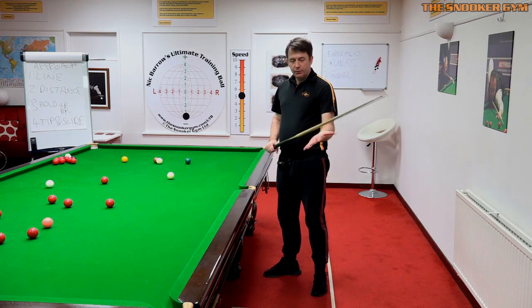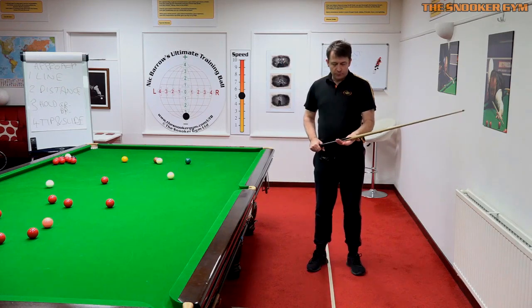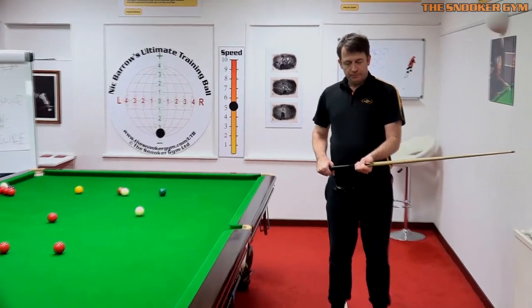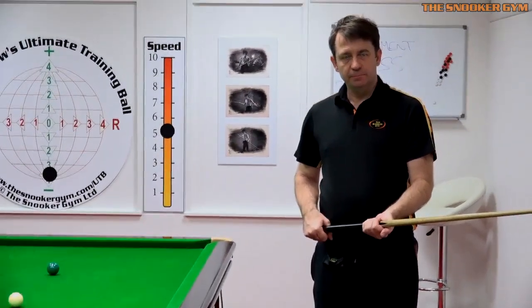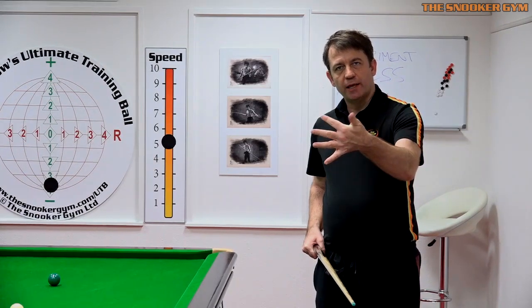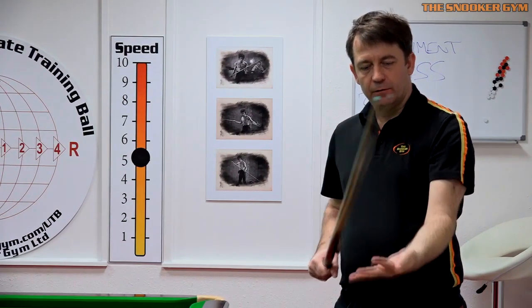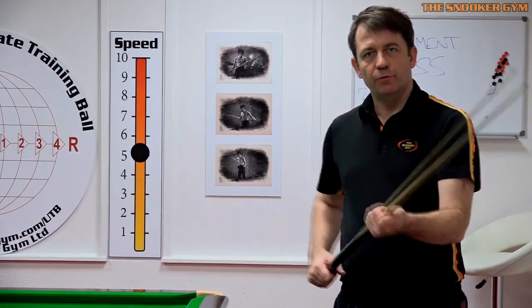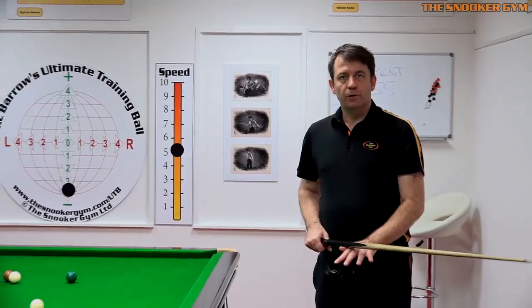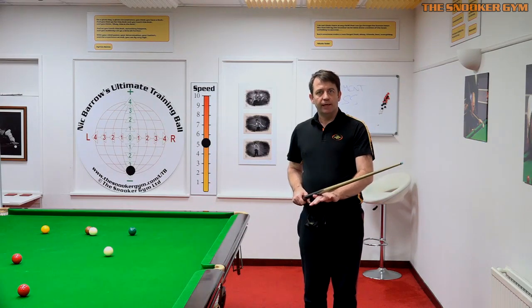The other thing is the bridge hand — where should the bridge hand be? We touched on this last month, but the important thing I found is to get that thumb — if we zoom in here a little bit — get that thumb underneath the cue. Because you've already formed the bridge hand then: thumb and finger tightly stuck together, put it upside down, and your bridge is already formed there. So it might be easier just to do that — grip hand formed, bridge hand formed — and just slide into the shot.